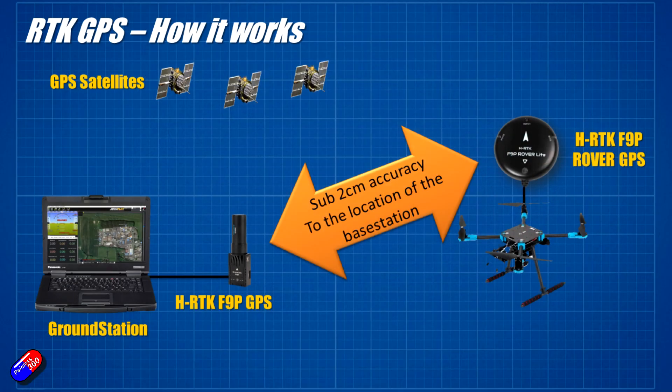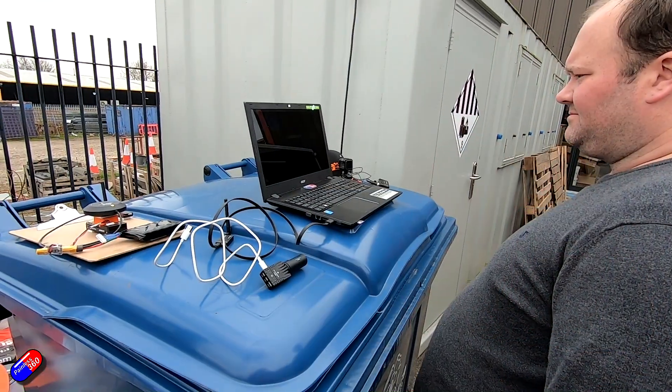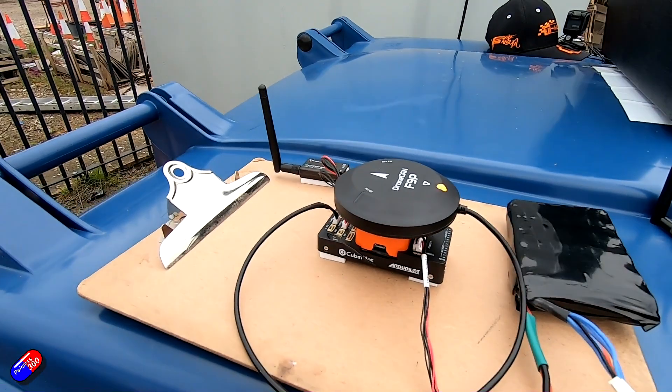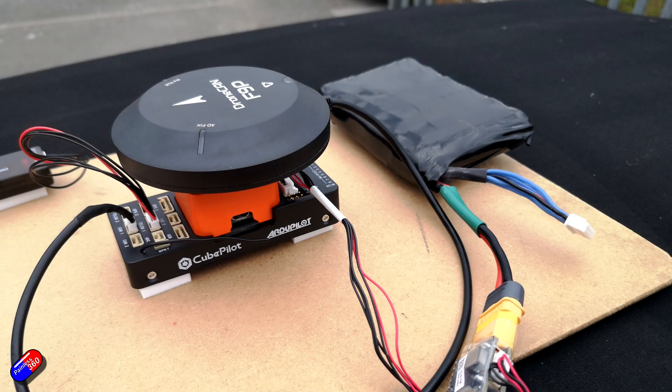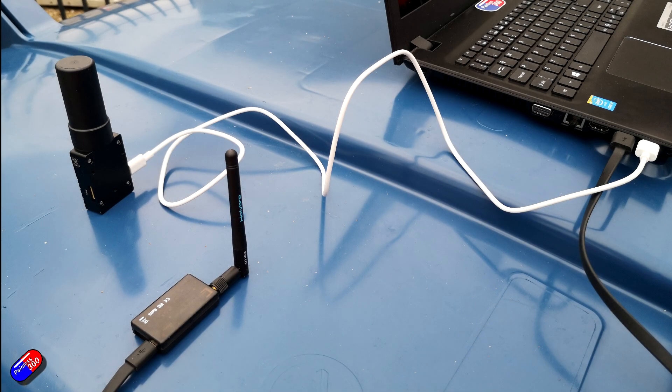RTK provides a much more accurate fix, but all the fix is relative to the base station. The base station lock can be up to a couple of meters, but the relative position of the rover to the base station is sub-centimetre accurate once everything is set up properly. Let's walk outside and Ben can go through the process to put this all together. Here we've got our demo setup to show the RTK correction going to our F9P rover — a flight controller with the F9P rover plugged in and a telemetry radio connected to this laptop, where we're going to set up the base.